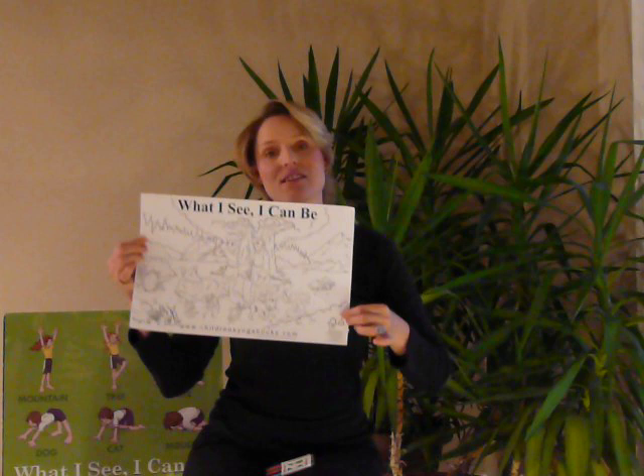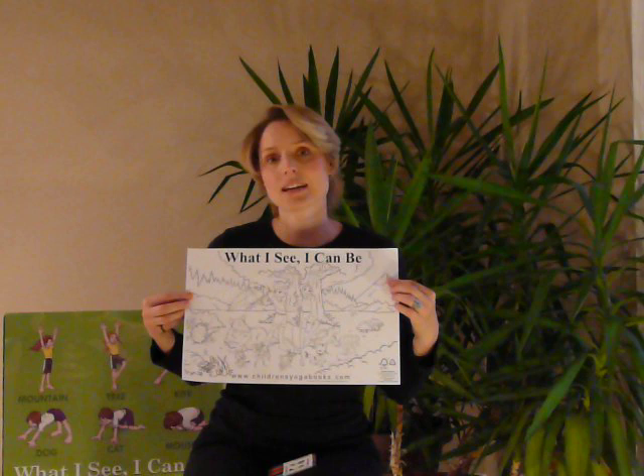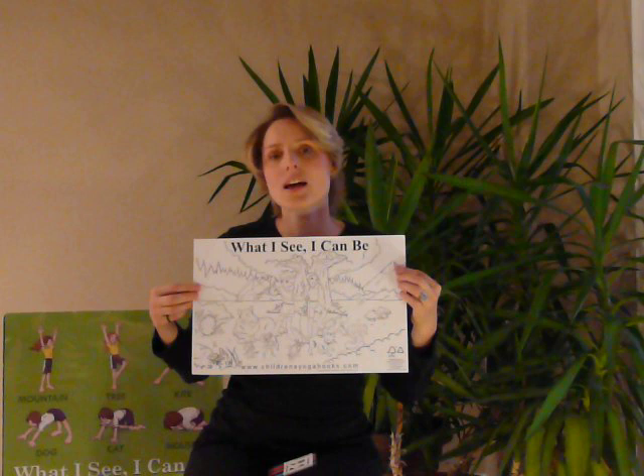This is a wonderful tool for children, because as you're going through the poses and as they're learning the poses from the What I See I Can Be book, or CD, or DVD, or the poster, they can then be colouring the postures as they learn them. So you can see we've got the dog in the picture — there's the dog yoga pose. We have a cat in the picture — that's the cat yoga pose.